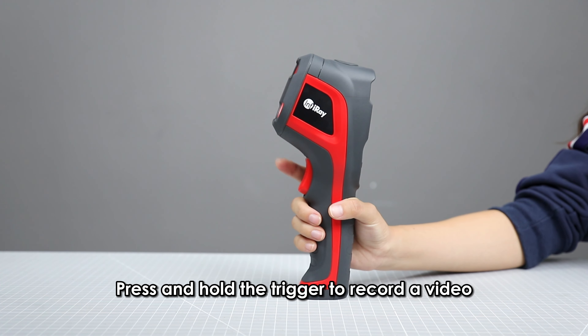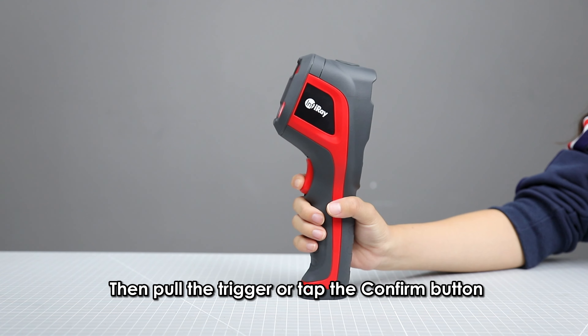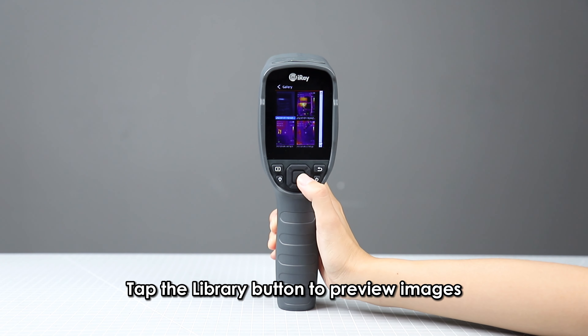Hold it again or tap the Confirm button to save the image. Press and hold the trigger to record a video; hold it again to stop recording, then pull the trigger or tap the Confirm button to save the video. Tap the Library button to preview images.